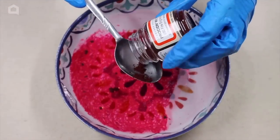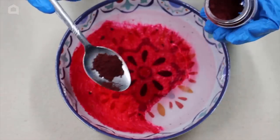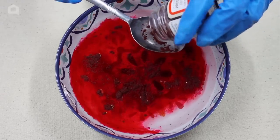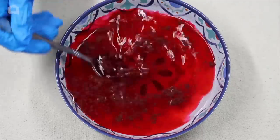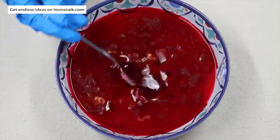Powdered pigment is best to use since the color will be more vibrant, and as your stepping stone fully sets, the color will become brighter. Add pigment into your water and mix it. I added about a tablespoon of pigment into my water since the powdered dye I'm using is very vibrant when it dries. Let the powder fully dissolve and fully mix it in.